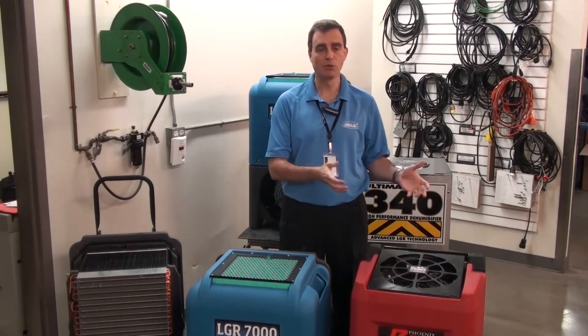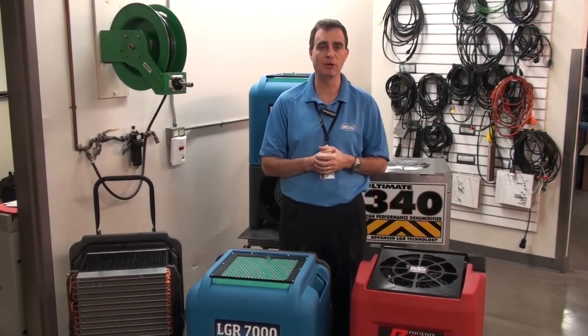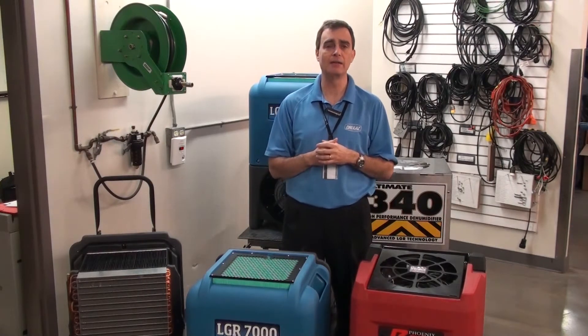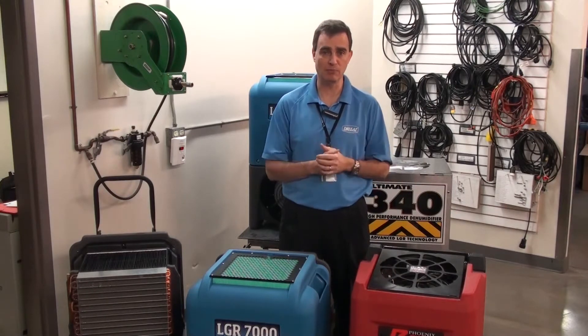Today we'll compare it to a unit that a lot of people are familiar with, the R200 by Phoenix. So what are some of the differences between the two units that provide the difference in performance?